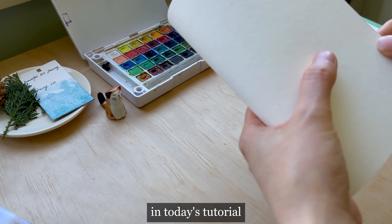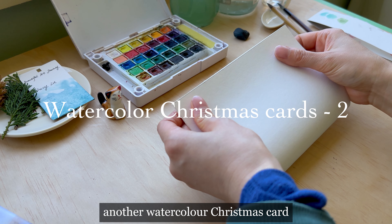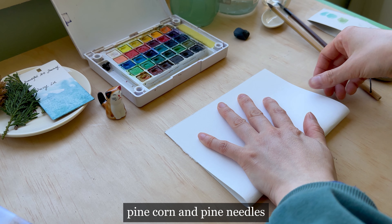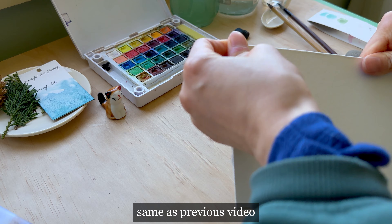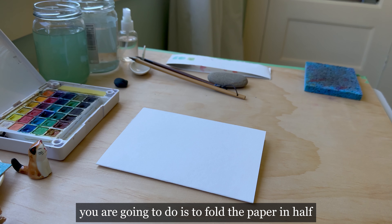In today's tutorial, I'm going to show you how to paint another watercolor Christmas card. We're going to learn how to paint a Christmas card with pine cone and pine needles. It will also be very simple. Same as the previous video, the first thing you are going to do is fold the paper in half.